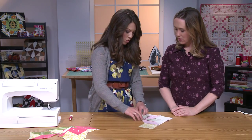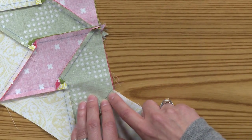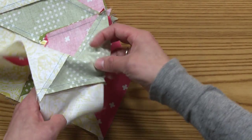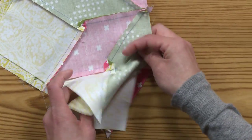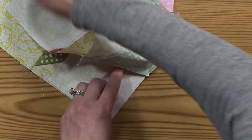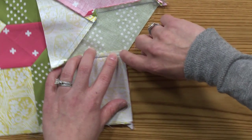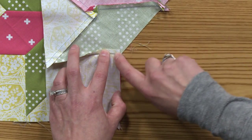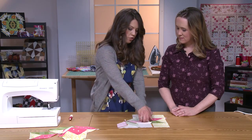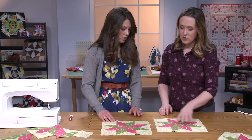Then we continue on, going as far as we can to the seam without hitting it, then rotate again on the machine — keeping the needle and presser foot up to give us the mobility to move the unit around. Then put the presser foot back down, get the needle as close as you can to the other side of the seam without touching it, and stitch it all the way through. Then you fold it out and you have your completed block.